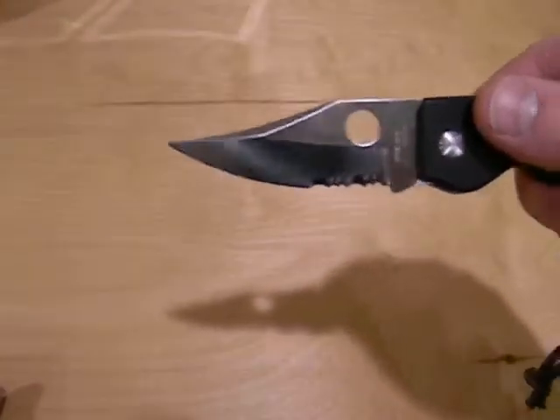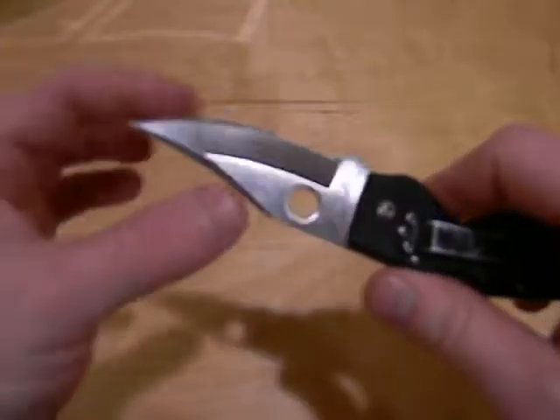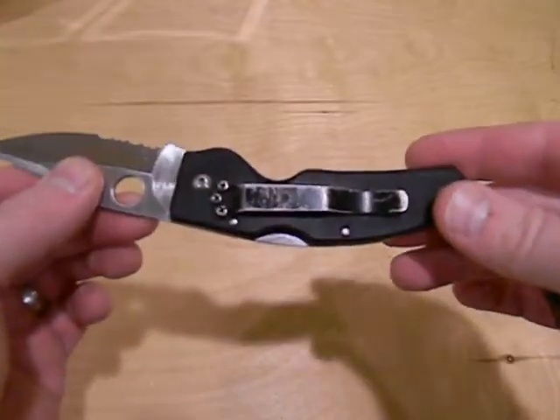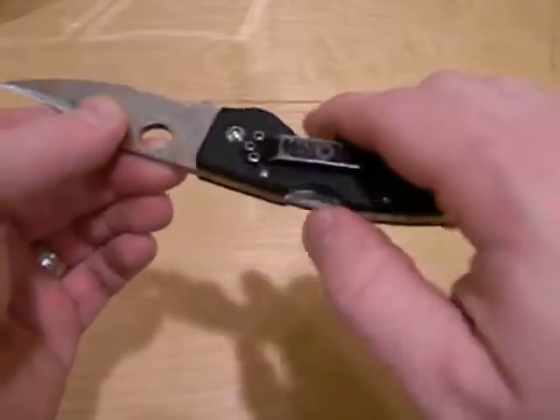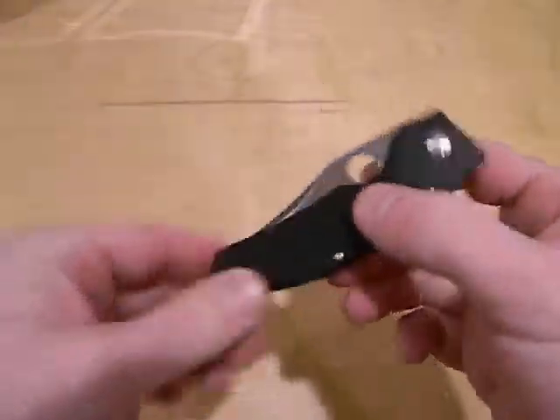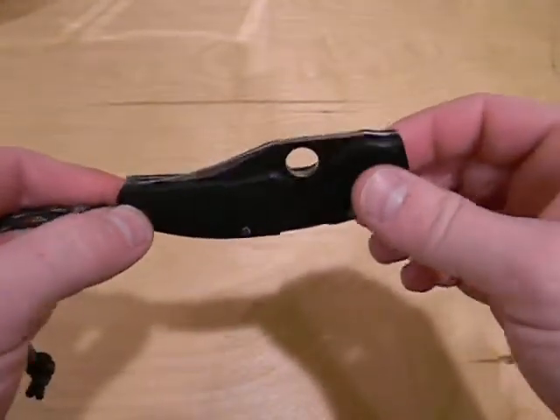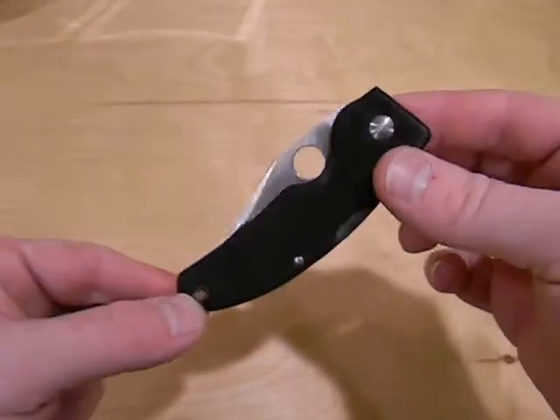It's kind of a cool little knife with a nice blade shape — it's got a little belly to it. This one's pretty well used, as you can see by the clip; I carried this for a long, long time. If anybody can help me out, just leave it in the comments or send me a PM — that'd be awesome, I appreciate it. Have a good one!